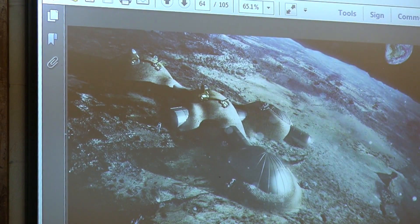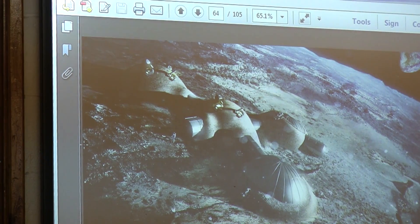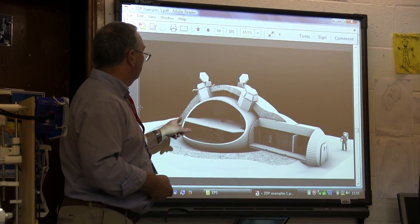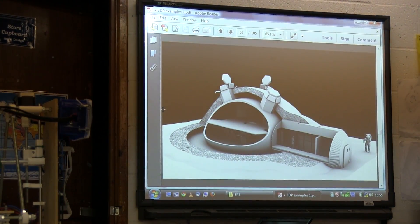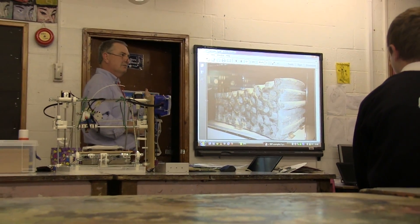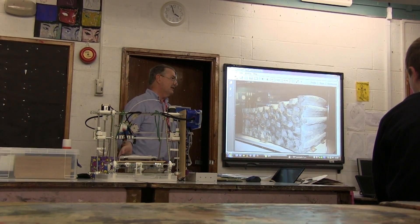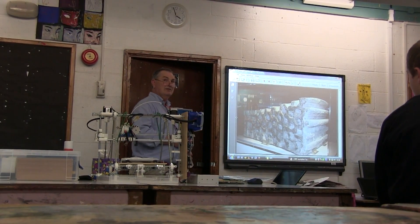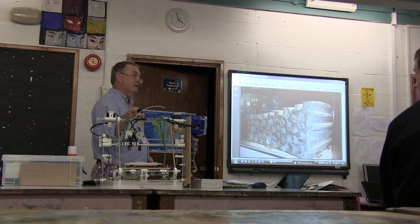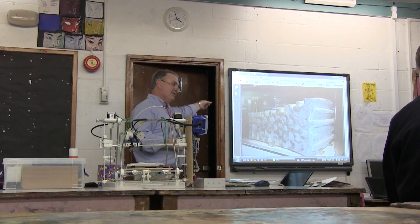The idea is that all of this has been printed by robots using moon dust, which is essentially aluminum sulfate — basically rock. The cutaway shows a printed shell structure acting as a radiation shield. This is an example of something printed on Earth using the same process they would duplicate on the moon. You'd just need to send the robots — not all the building materials and life support. You'd probably send a few small machines first, which would then build bigger machines, until eventually they could start printing houses.